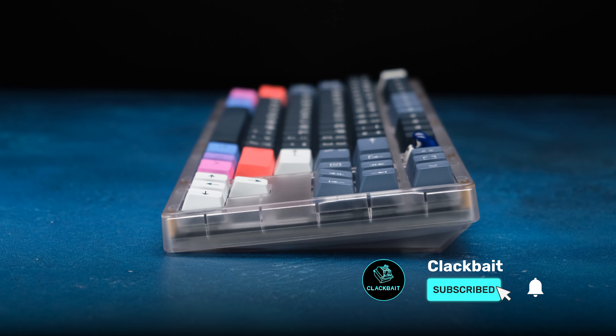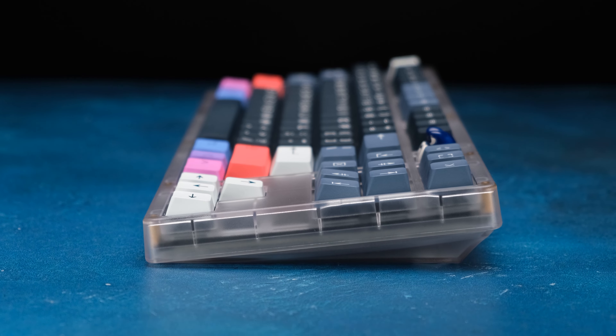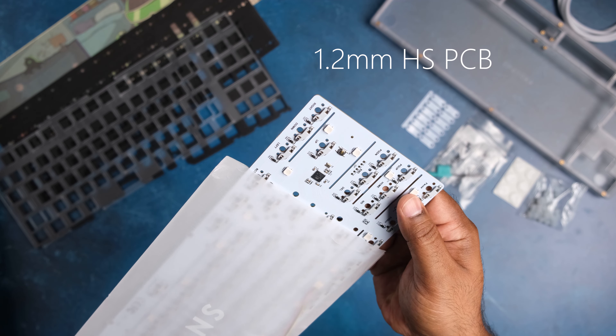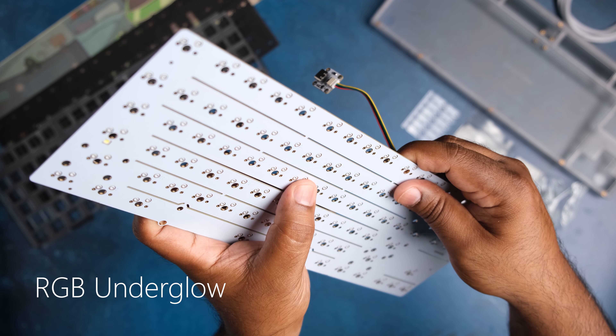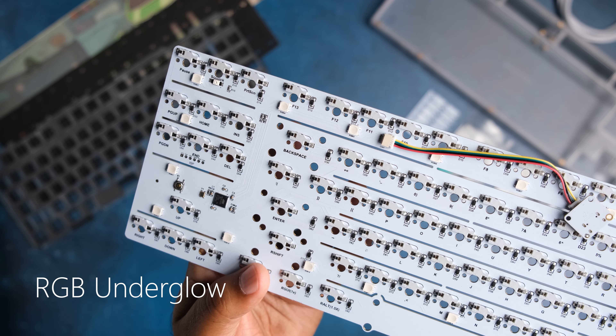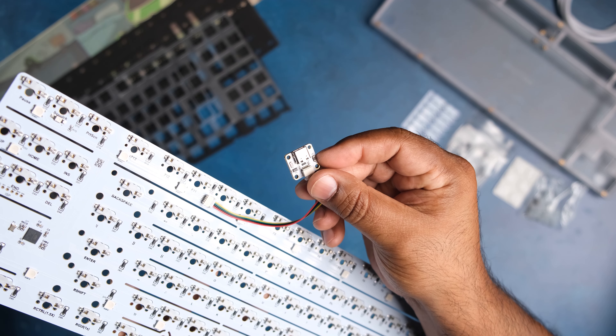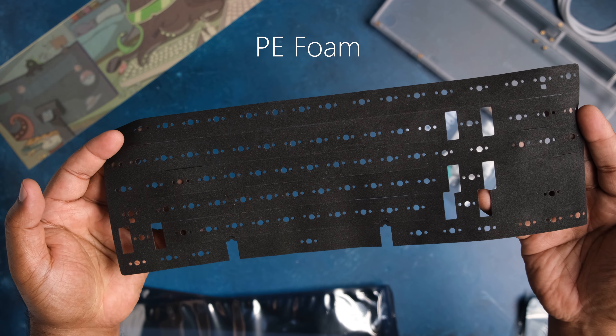The kit comes with the top and bottom ABS plastic case — the color I have is translucent white. It comes with a polycarbonate plate, a 1.2mm hotswap PCB with flex cuts, RGB underglow which shows really nicely on this translucent case. It's also QMK and VIA compatible and has a USB-C daughter board.